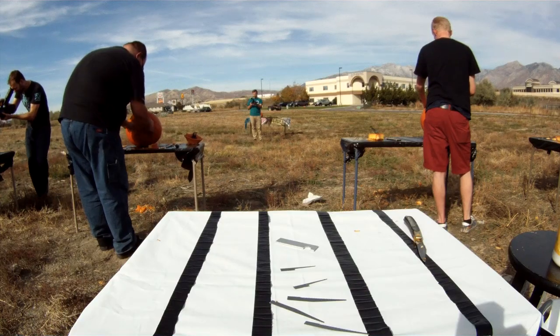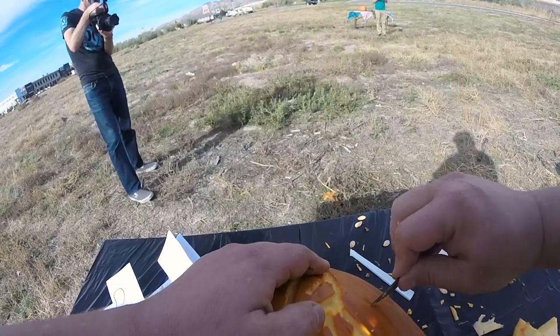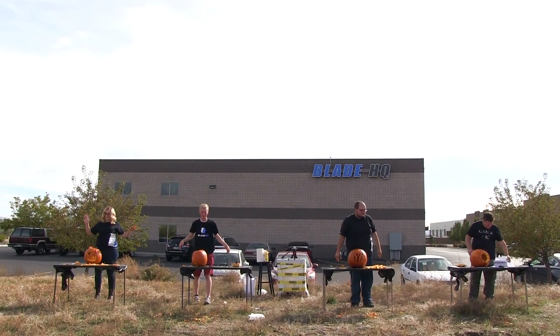10, 9, 8, 7, 6, 5, 4, 3, 2, 1 — knives down! Woo!